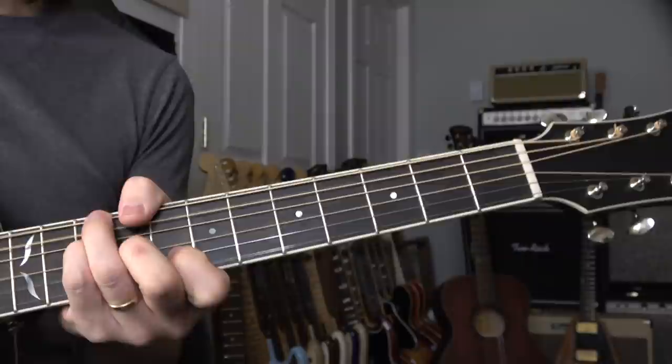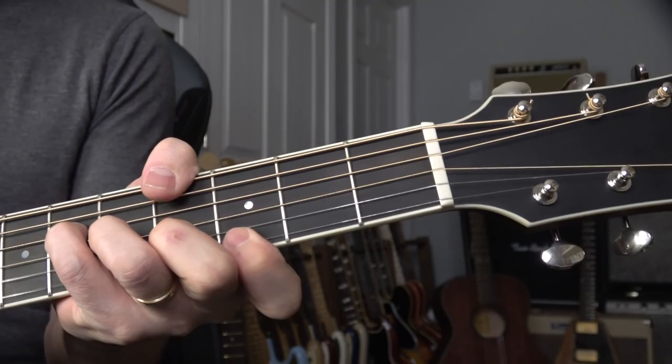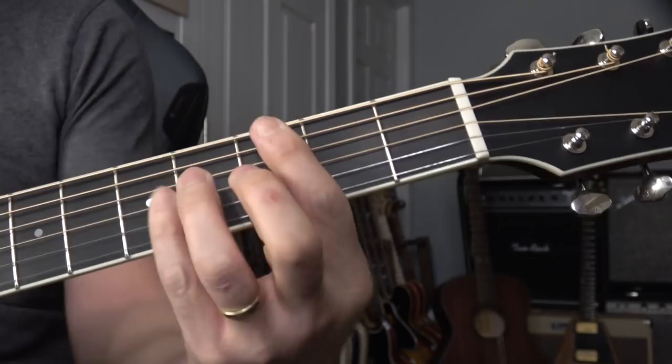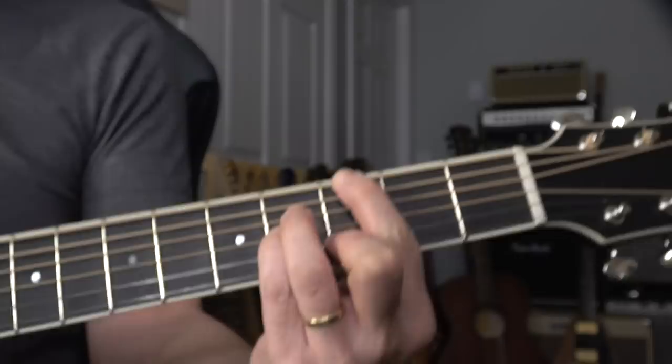And then half step up — jazz. This is jazz. Two voicings: this one and this one. So sometimes — this one is major seven. This is major seven also. This is nice. Root, root, major seven, major third and fifth.